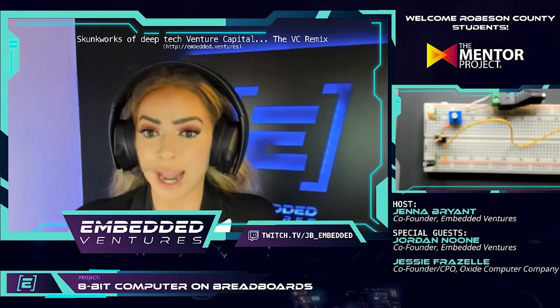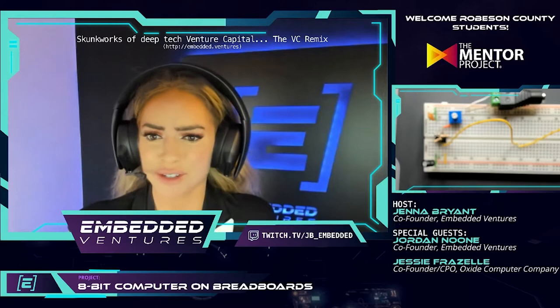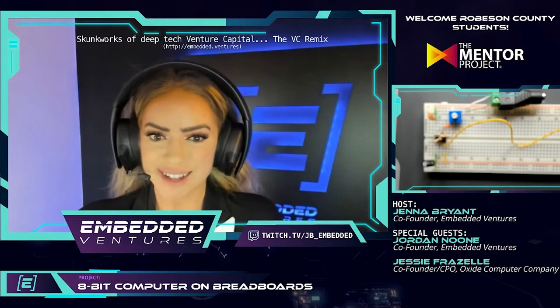This is day three of our project in collaboration with the Mentor Project, and we're building an 8-bit computer on breadboards from scratch. We're building this alongside seventh and eighth grade students in Robeson County and we're having so much fun. We started last week on Tuesday and Thursday, and so here we are again today.